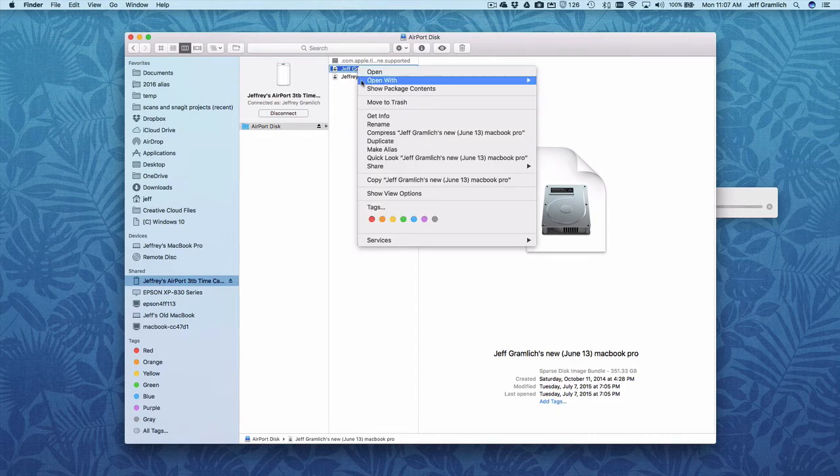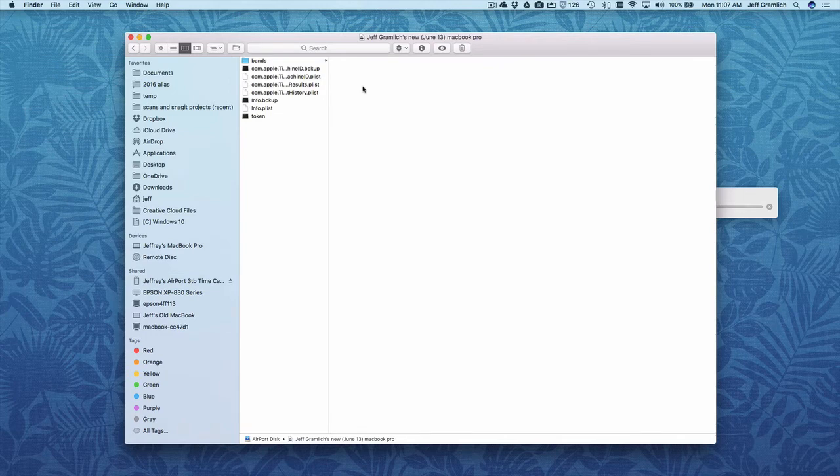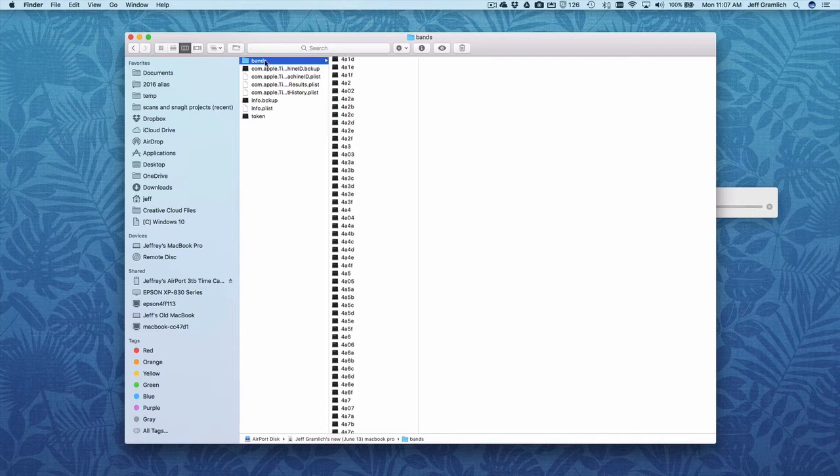So you right-click on that and select Show Package Contents. And within here are the bands. These are the bands — you can delete up to about 8,000 at a time.